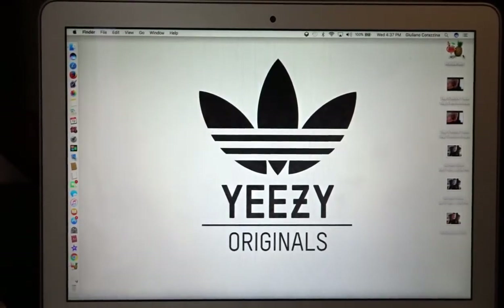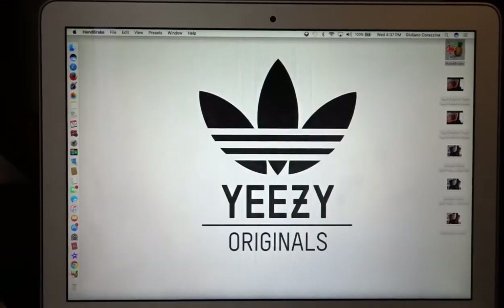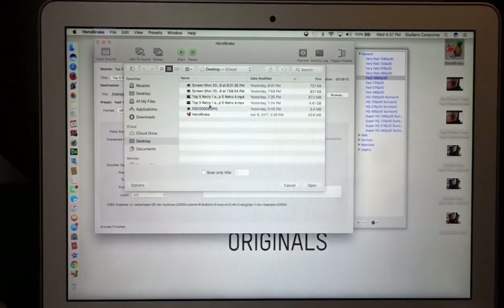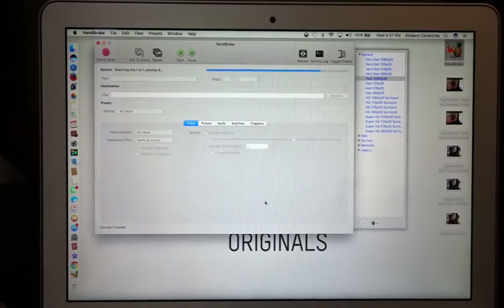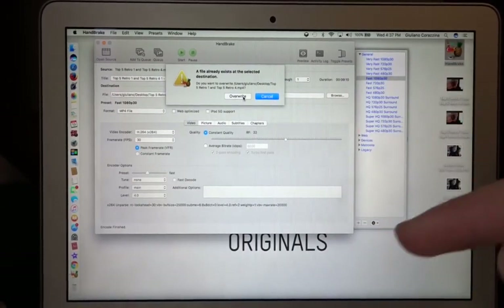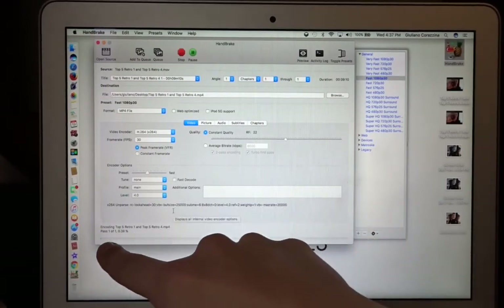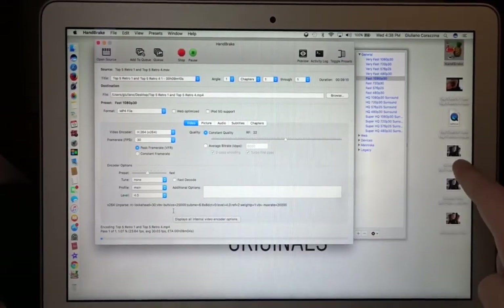Once you open the app, you're going to press Open Source, and then put in the video that you want. Press Open. Then you press Start. You can press overwrite — I'm pressing overwrite because I already did this. Once you do, at the bottom it's going to show you the percent and a progress bar. Once it reaches full, it'll go onto your desktop.